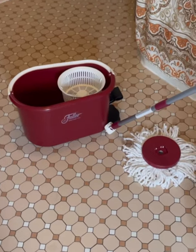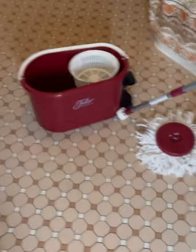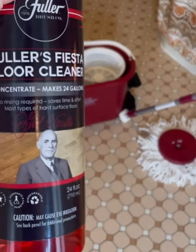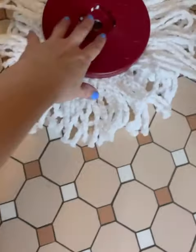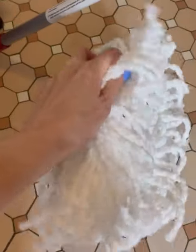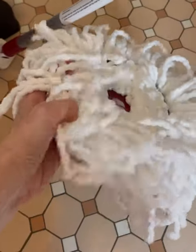I'm getting ready to mop my bathroom floor with this — the spin mop bucket system with Fiesta floor cleaner by the Fuller Brush Company. First, let me talk about this mop head. It's made from a super soft microfiber yarn, so it's safe for marble, granite, and sealed wood.